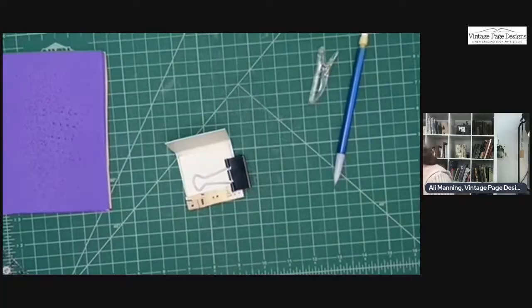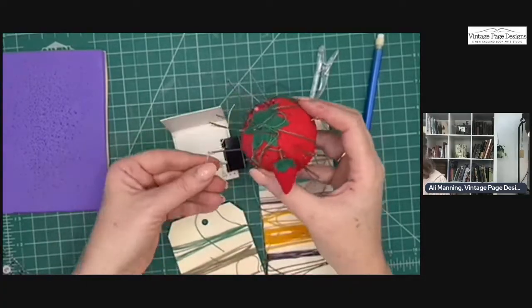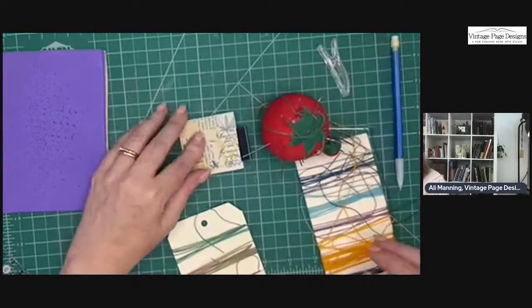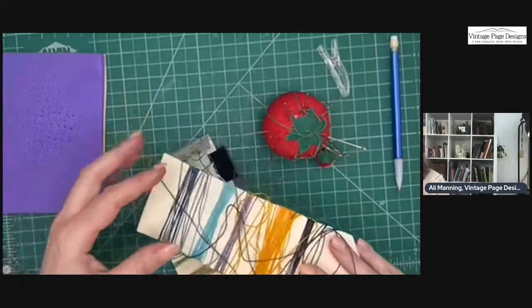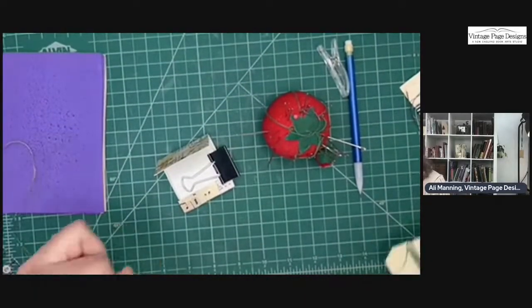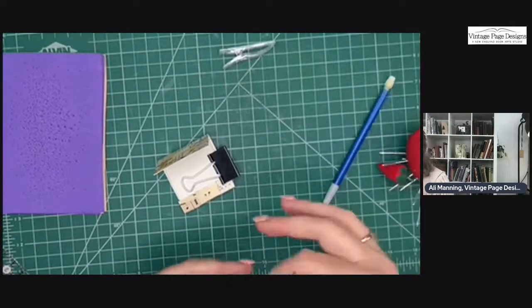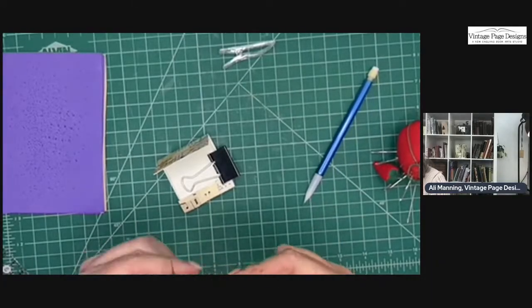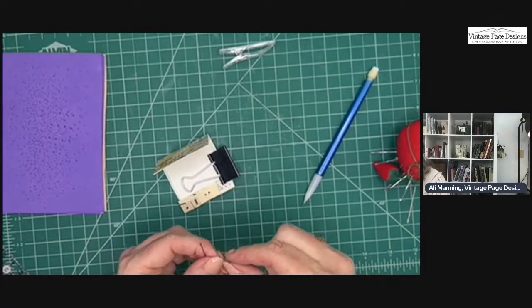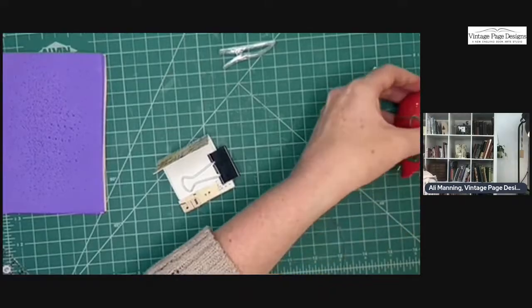Now let's get some scraps of thread. I like to put some scraps of thread on a card. I like this blue-gray color. Grab a needle. It's just a single stitch through the two holes. Threading the needle is probably the hardest part of this project — actually, the measuring was the hardest part. You're going to start on the front.